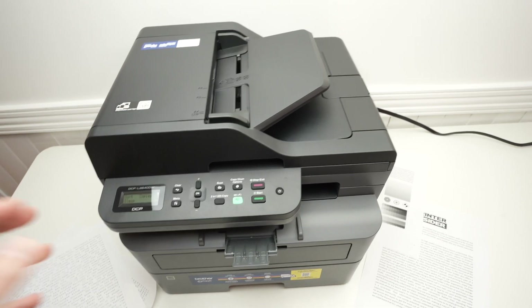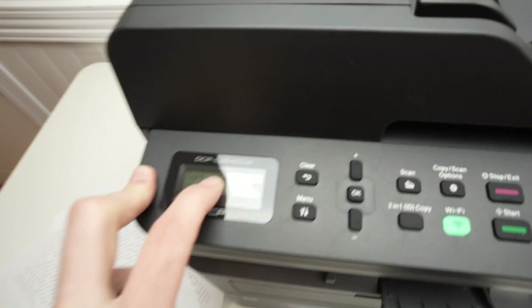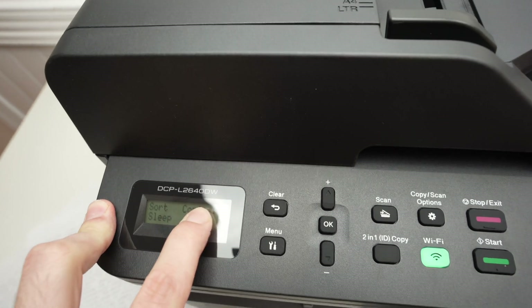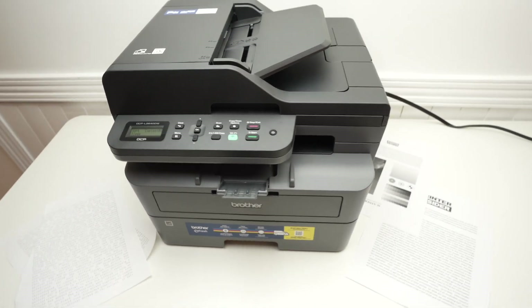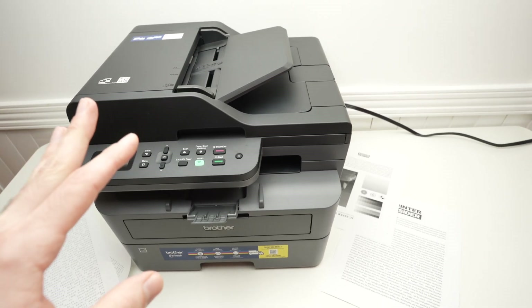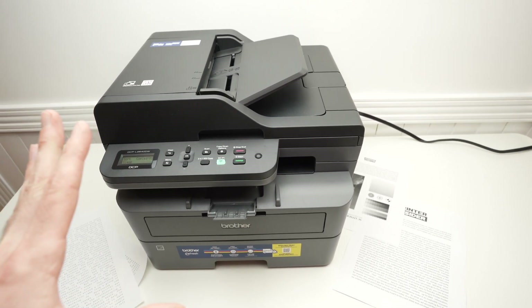In this video I'll show you how to fix your Brother L2640DW if it's not working. This could be because of many different reasons and I'll show you two different things you can do to solve this problem.